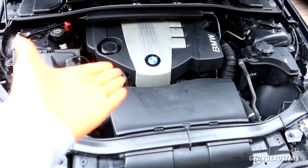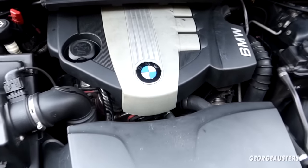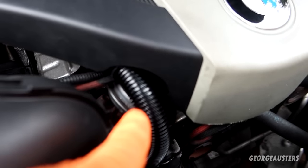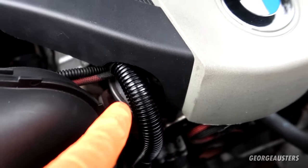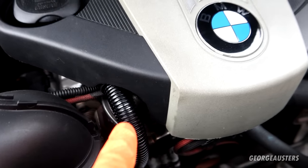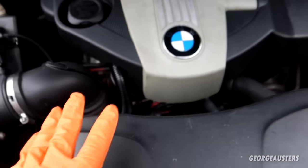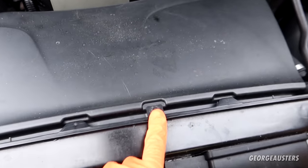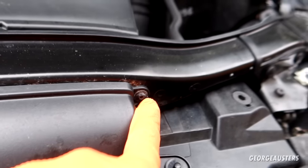Without further ado, let's get outside and get cracking. Here we can see the BMW N47 engine. The EGR valve is located underneath the engine cover, just here — it is directly bolted onto the EGR cooler. To gain access to the EGR valve itself, I'm just going to remove this engine cover and also remove this air intake here as well, starting with three Torx screws.